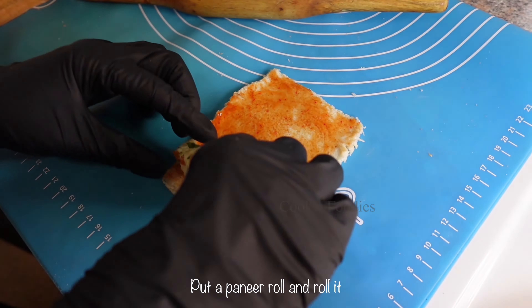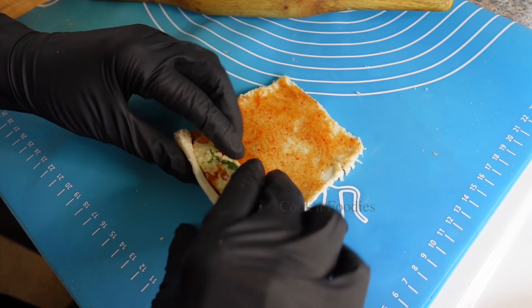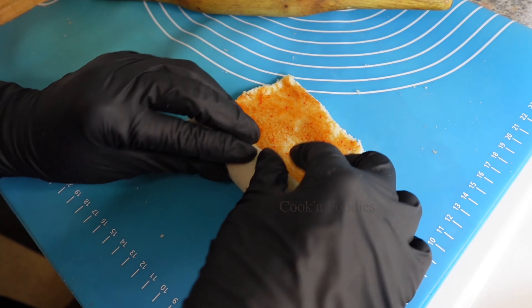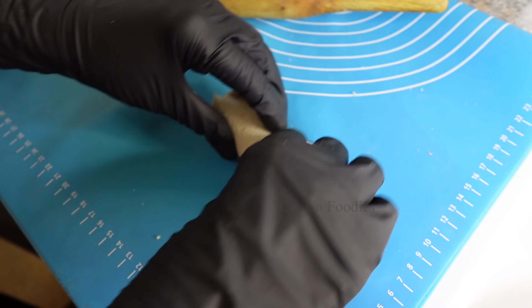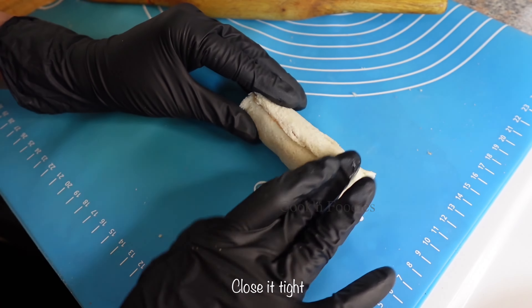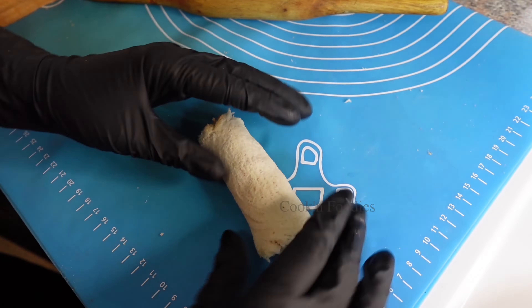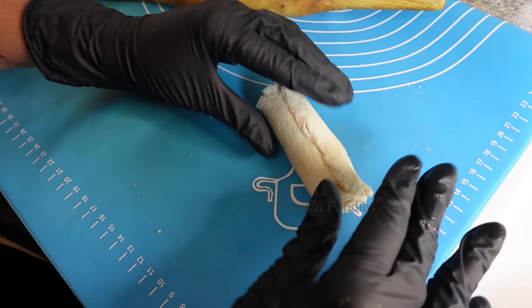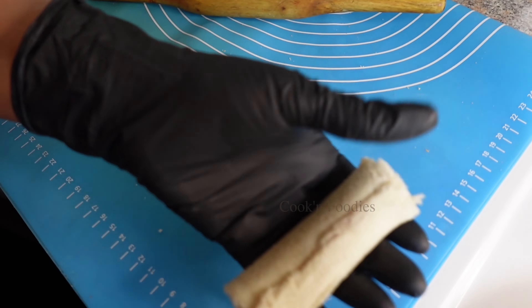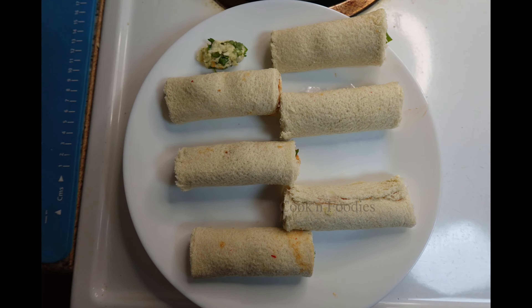Put a paneer roll and roll it. Close it tight.